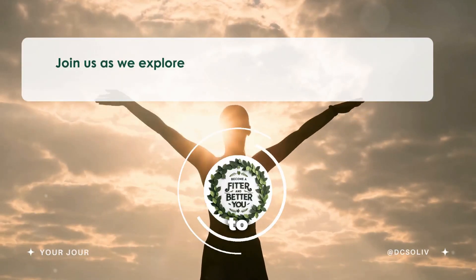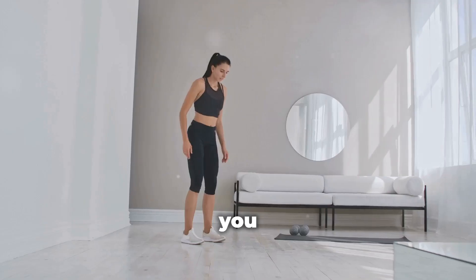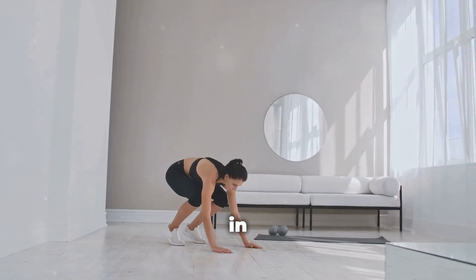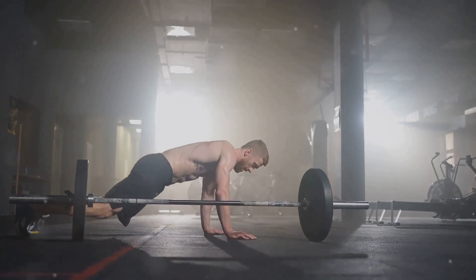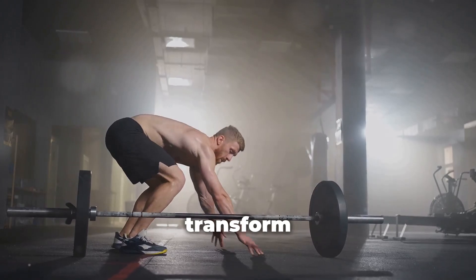Hey there, fitness fam! Welcome to Become a Fitter and Better You. Are you looking for a quick, efficient way to get in shape without spending hours at the gym? Let me introduce you to the burpee, the one exercise that can truly transform your life.